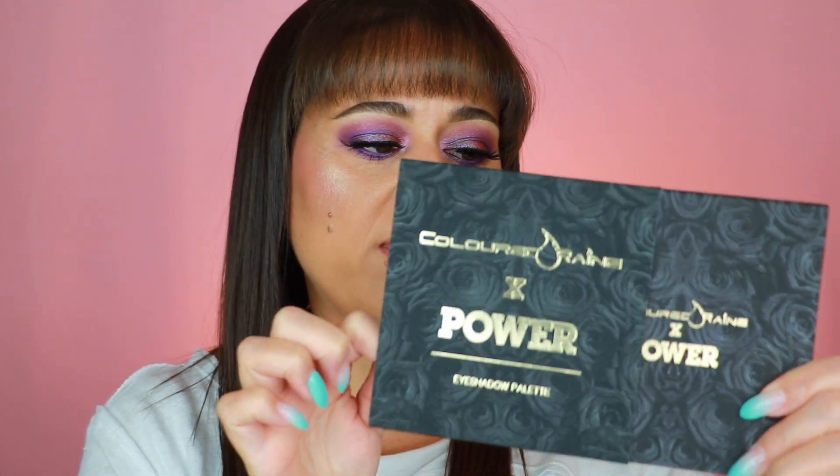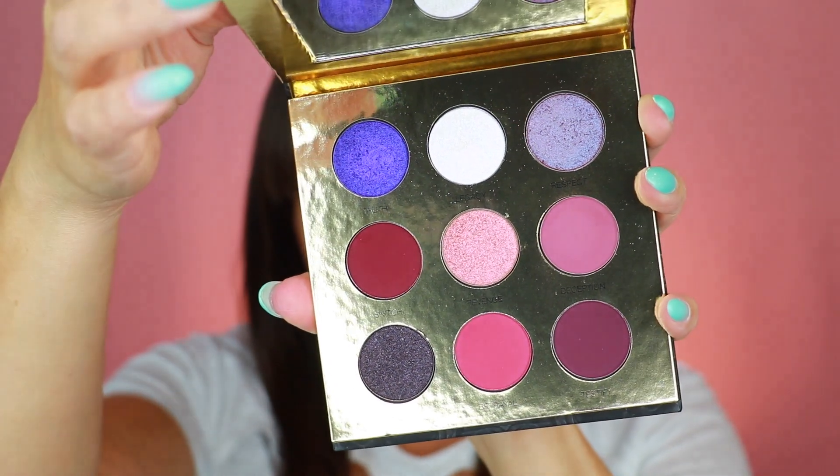The eyeshadow palette has a soft velvet feel with black roses on the cover and it says Colored Rain and Power eyeshadow palette. On the back it states it's a collaboration with Starz and Power. You get nine grams of product — about one gram per shade — and it is made in the USA. The palette slides out of its sleeve, similar to the Safari Rain palette, and the inner packaging is very reminiscent of the outer sleeve, so you don't have to retain that if you don't want to. Colored Rain is a cruelty-free brand with a 12-month shelf life.